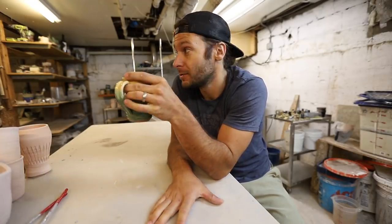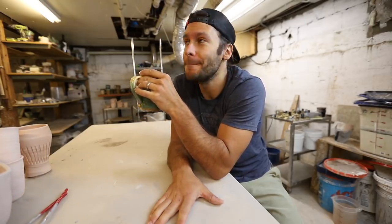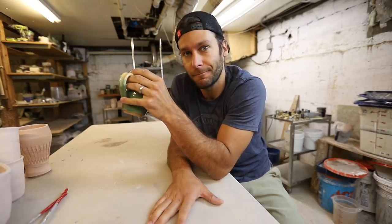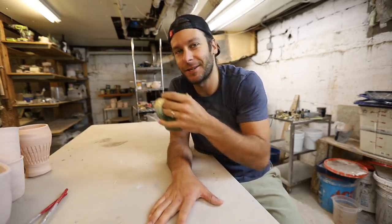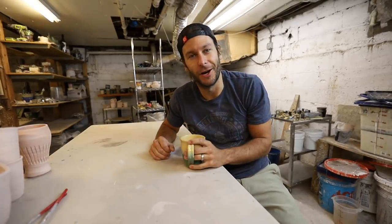Second thing is the Kickstarter. I just wanted to shout out to everyone — I'm super pumped that we hit our goal. It helped immensely for some of the studio costs. The whole project still costs a lot, but the Kickstarter was super helpful. Thank you to everyone. All right, without further ado, let's unload this kiln.